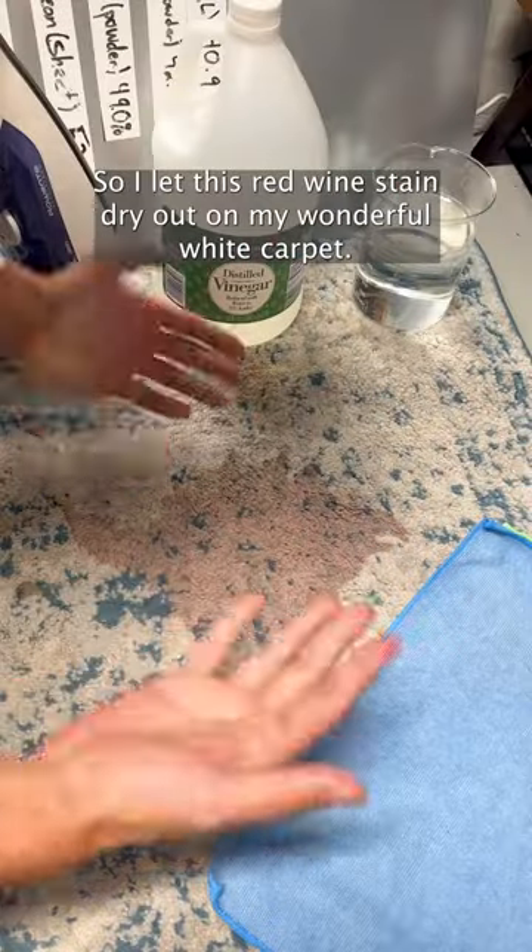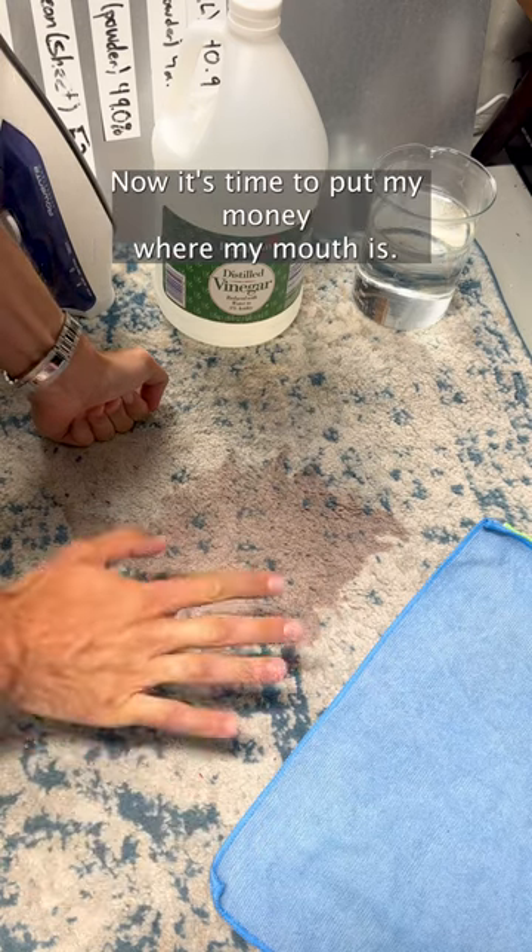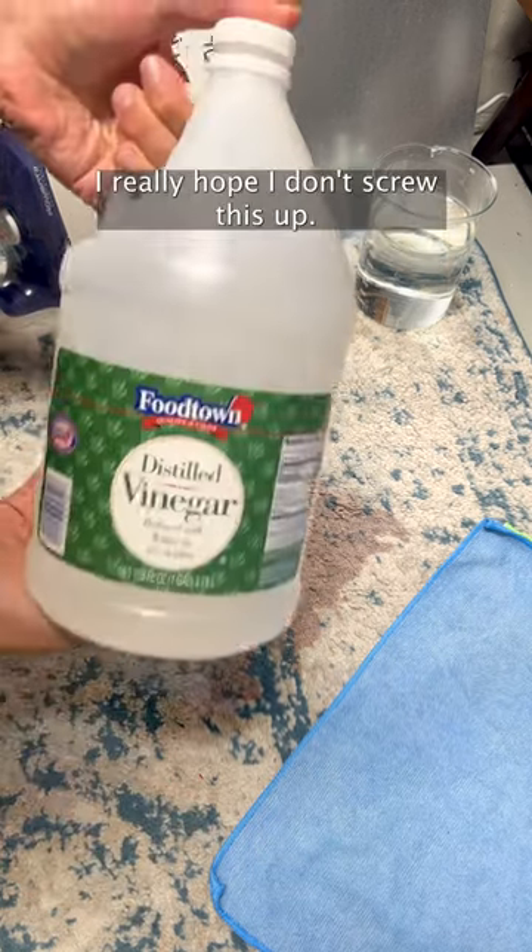I let this red wine stain dry out on my wonderful white carpet. Now it's time to put my money where my mouth is. I really hope I don't screw this up.